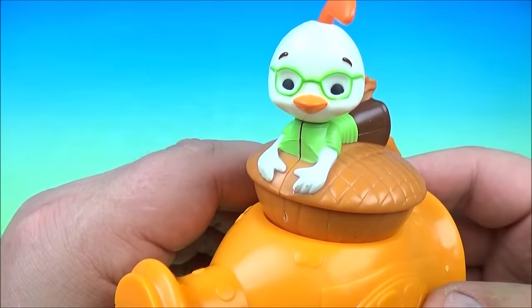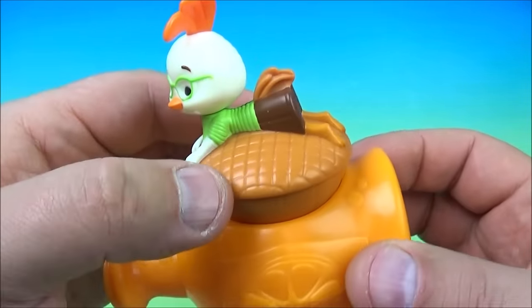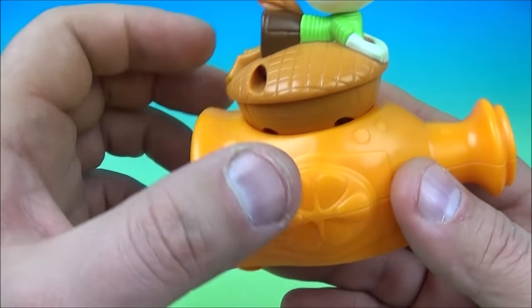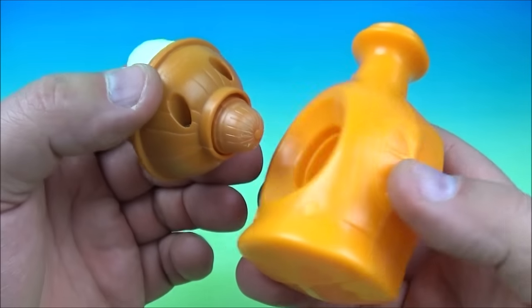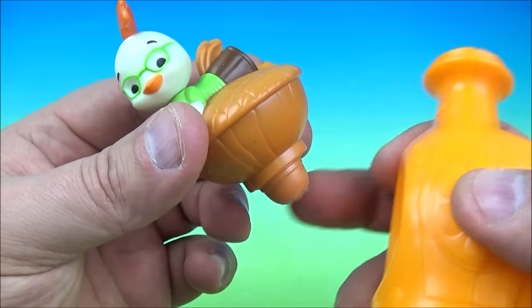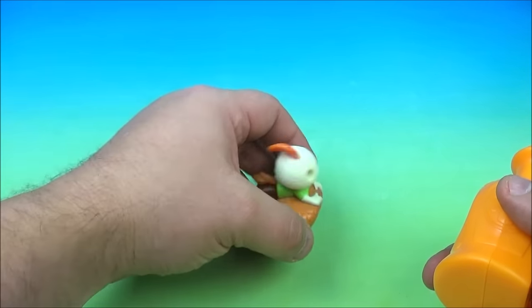First up in the set is Chicken Little Whizzer. So you have Chicken Little hanging out on top of an acorn nut, and that is embedded in the side of this water bottle or soda bottle. This is kind of cool. Basically Chicken Little is a top and it's weighted down here.